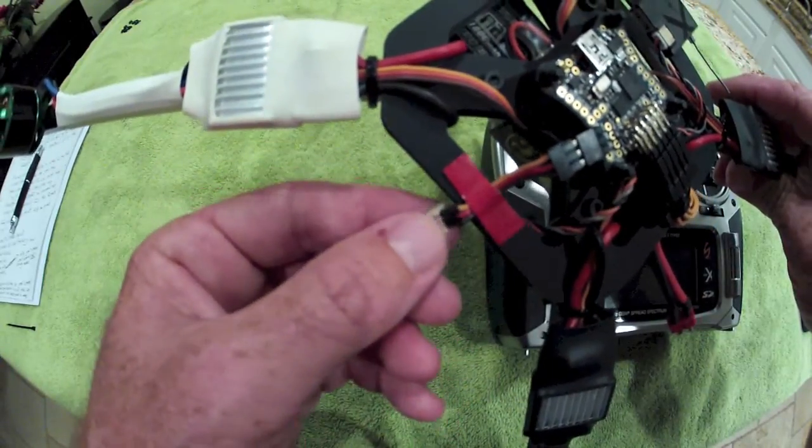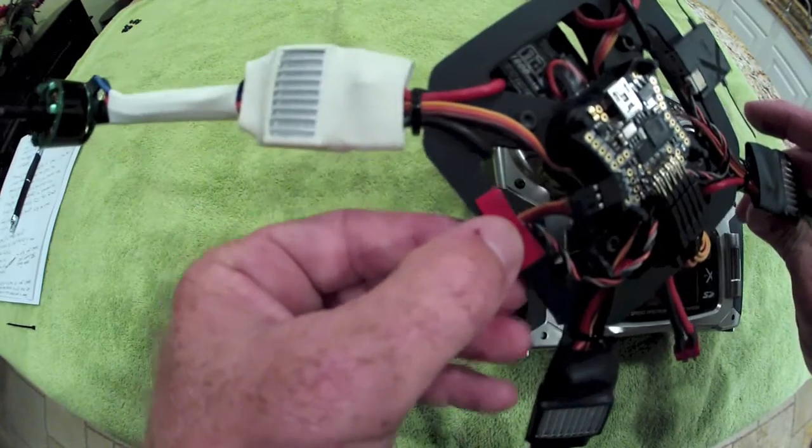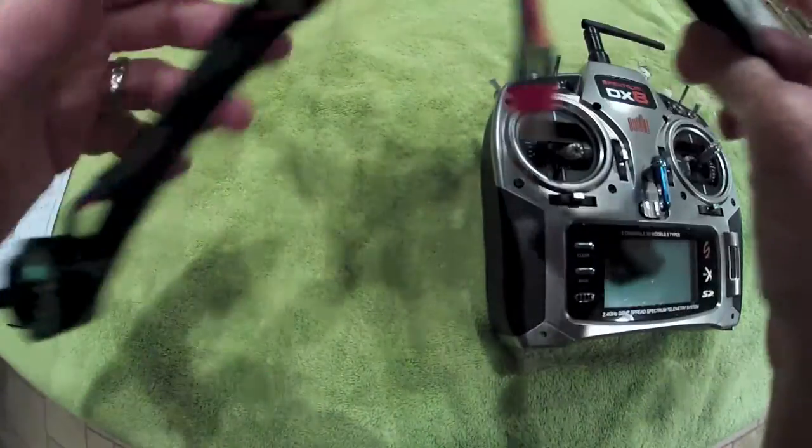It's just going to plug into that, and you're going to want to push this back up in here somewhere where it's safe and out of the way, not obstructing anything or getting in the way, or where it may get struck by a prop or anything rotating.